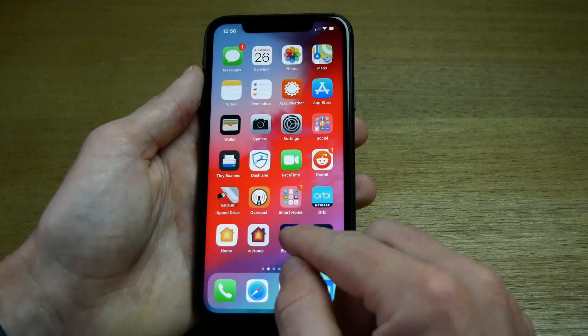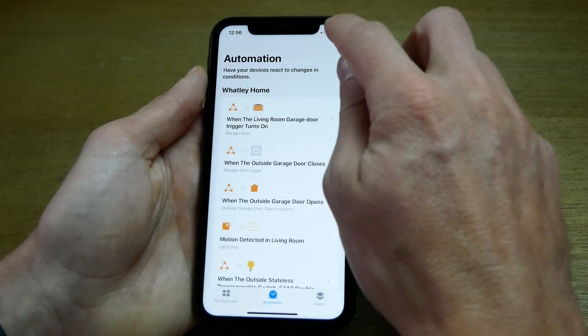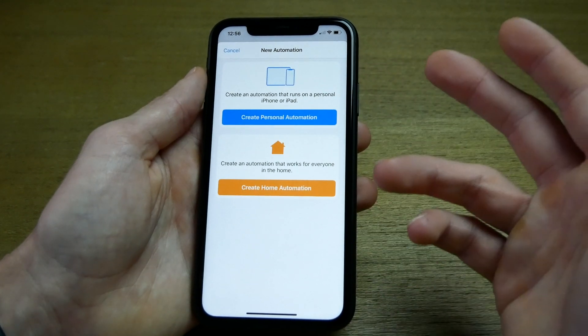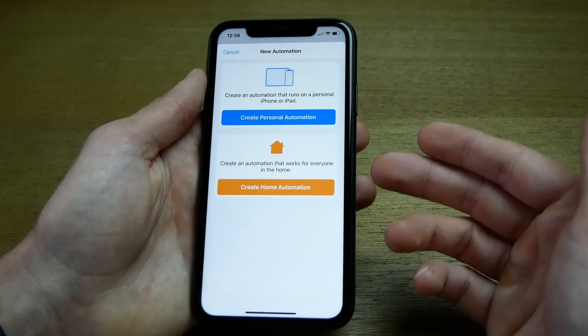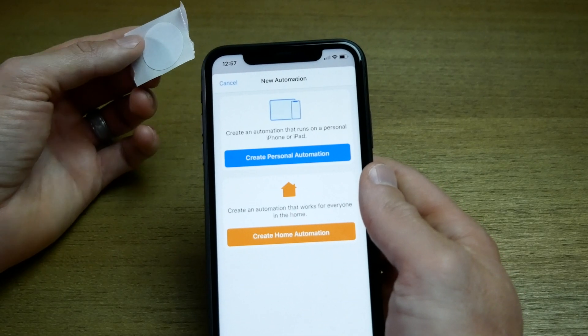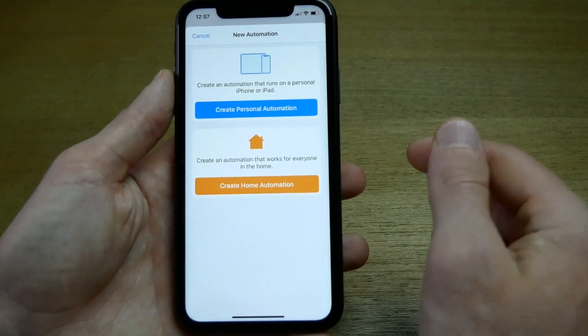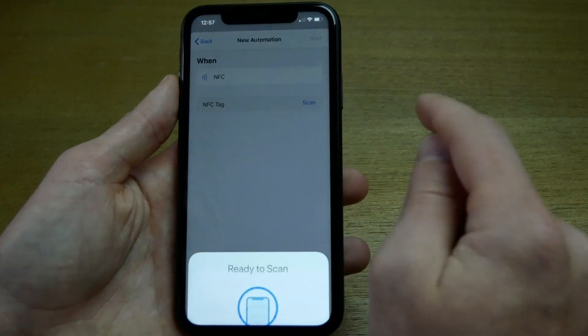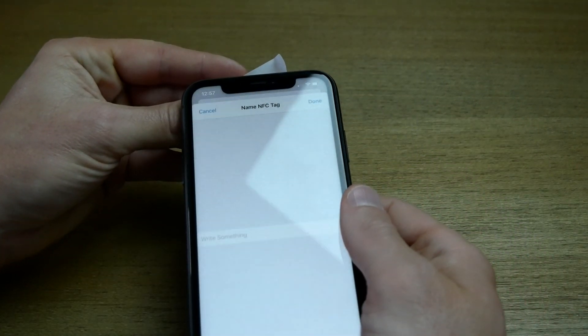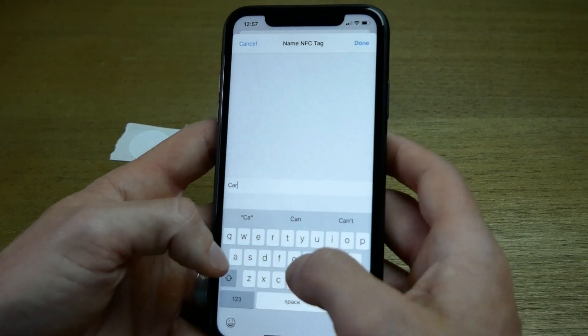For the car automation, I'm going to set up an NFC tag I can stick in the car — tap it when I'm ready to go. It'll get directions using Waze for traffic, start a podcast, and shut the garage. Open up Shortcuts, tap the Automations tab, create new, and select Personal Automation. Scroll down to find NFC, scan the tag, and let's call this 'Car NFC'.